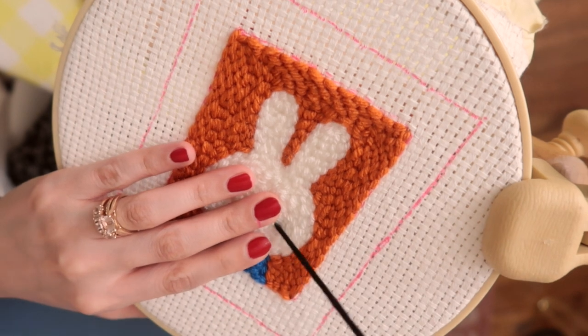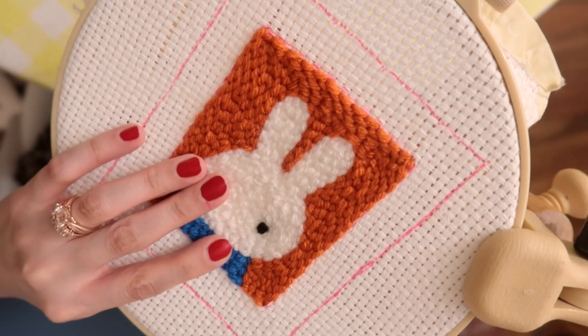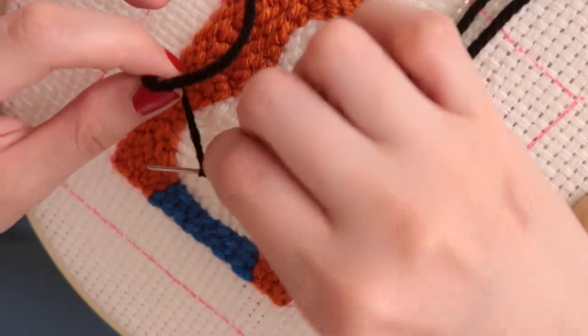For Miffy's face I just used two simple French knots and straight stitches for her nose.